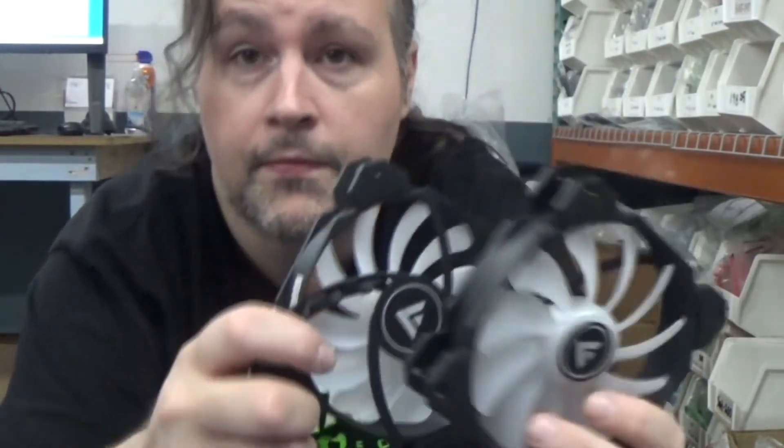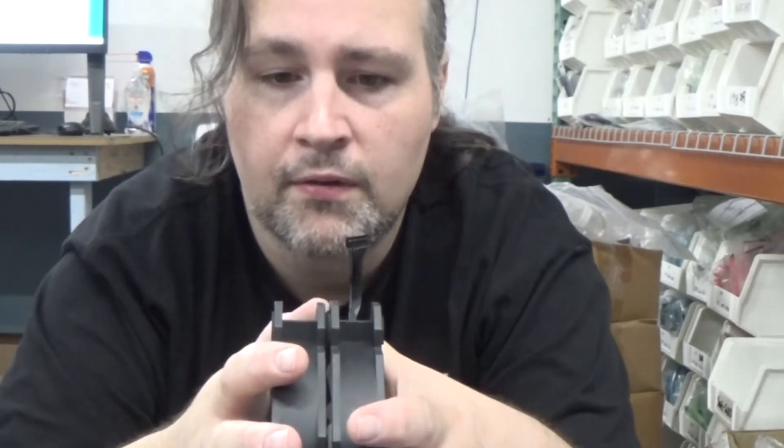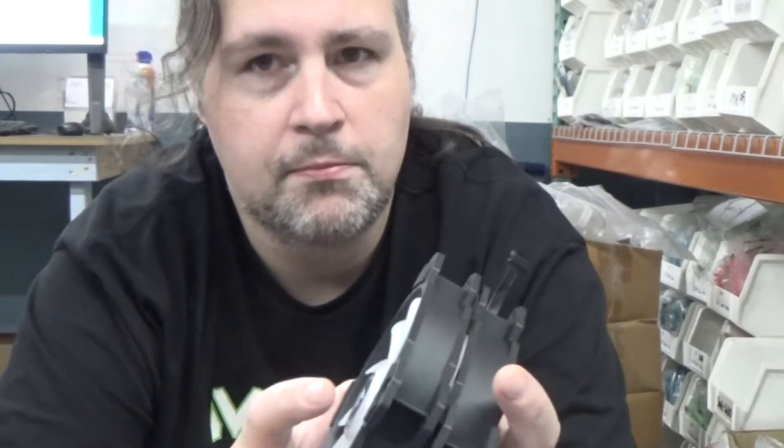With nice-looking RGB and 1900 RPM, usually when you buy cheap RGB fans they just look good but have weak airflow — but I wouldn't have a problem using these on a radiator. I consider 1200 RPM to be kind of the standard for a decent quality fan, so at 1900 RPM Barrow has put some extra power into these.